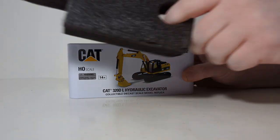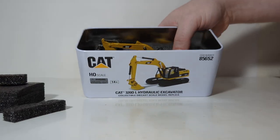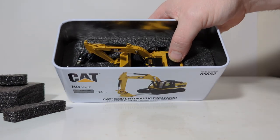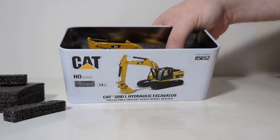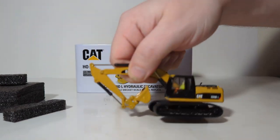The top piece of black foam rubber gets removed along with a couple of black spacers, and then we can see the model inside with the attachments, which are just loose in the box. There are actually no slots for them in the black rubber, which would have made that a lot better. At any rate, we remove the 320 excavator.